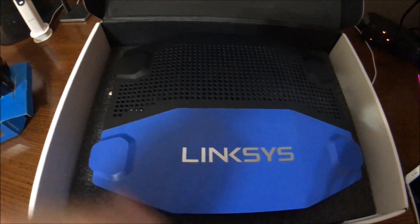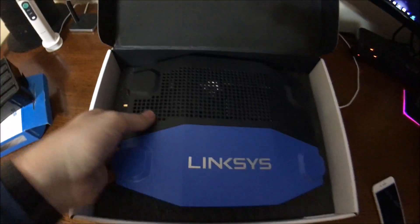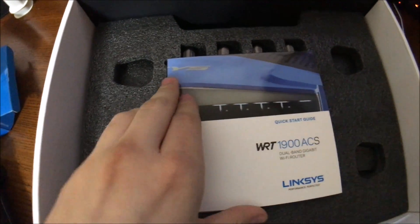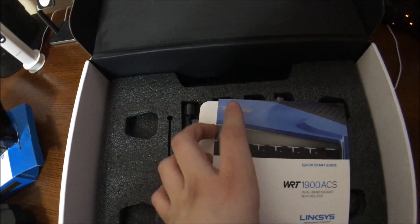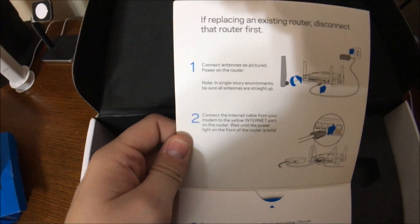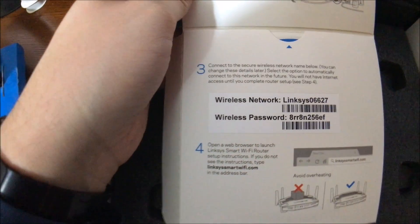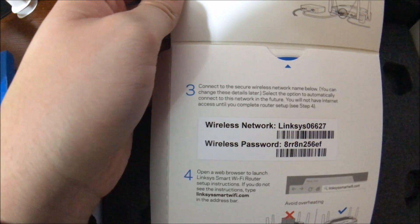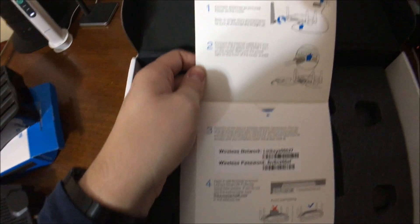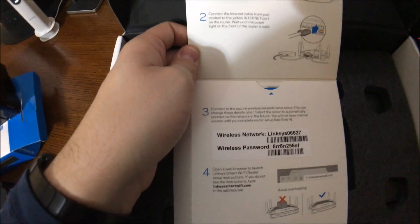So we have the Linksys router — set that aside. We have the quick start guide which shows you how to set it up. This is really neat — you've got your network password and your network name already set for you, so you don't have to figure that out if you don't know how to set it up, but it does walk you through how to do that.